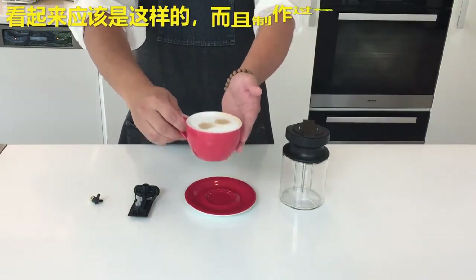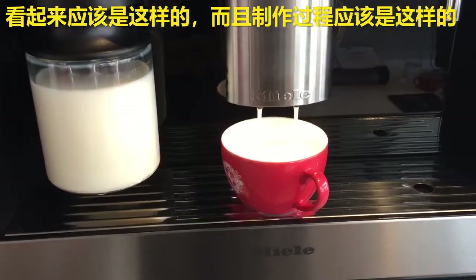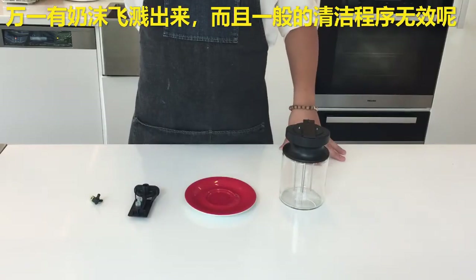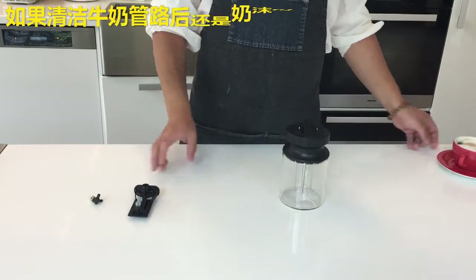It should look like this, and the making of it should look something like this. But if that is not the case and you're experiencing some milk spitting and splattering even after running the cleaning programs — of course I don't have footage showing anything like that because I keep my machine impeccably clean — but you may need to clean one of these three things.